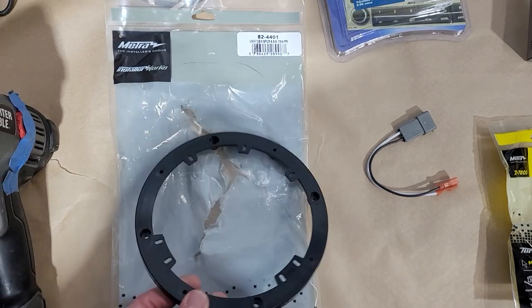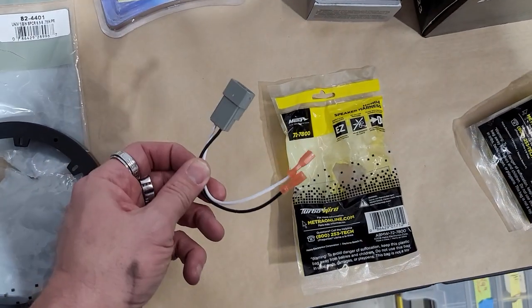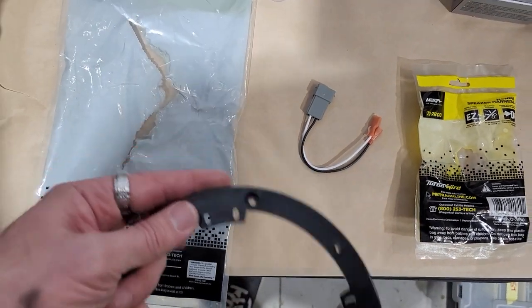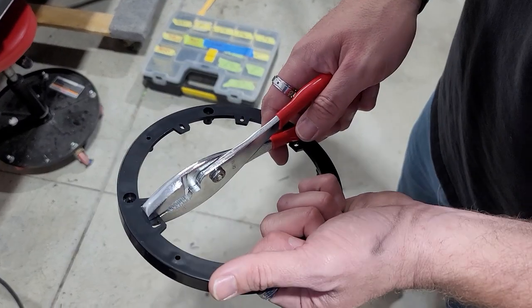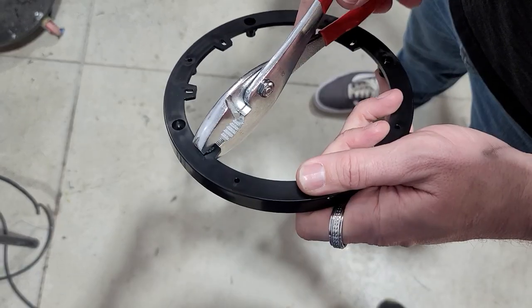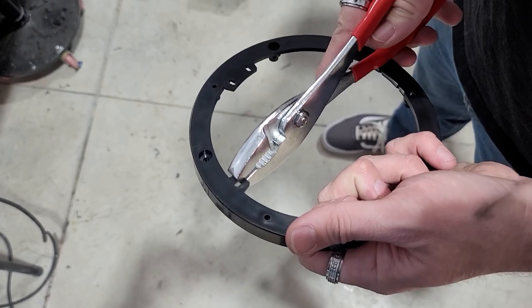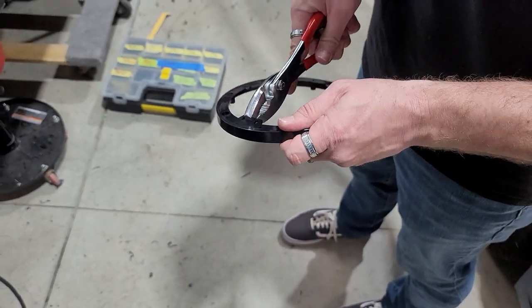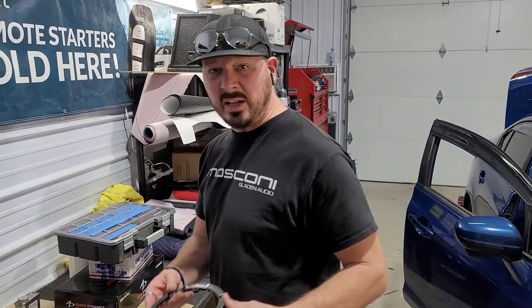Here is the adapter piece we're going to use — it's an 824401 — and this is the speaker harness, which is a 727800 from Metra. Take your pliers and pull on these tabs and they will knock down. Basically just pull on them like this and all these will fall out, because you don't need them — this is made to do sixes, five-and-a-quarters, six-and-a-halfs, and six-and-three-quarters. Just pull them off and your speaker will fit right into there.